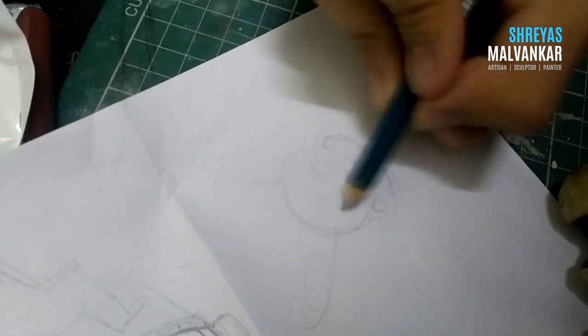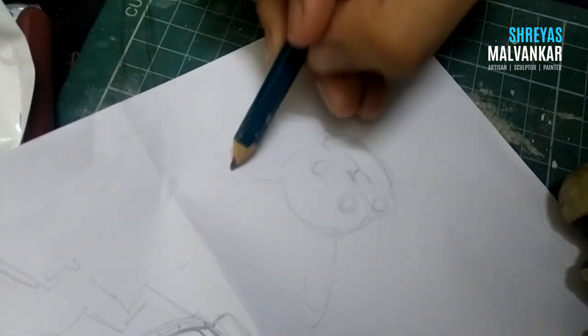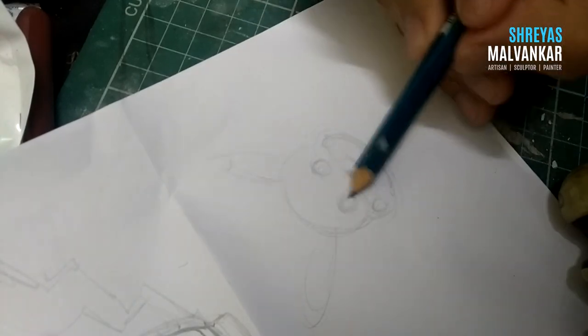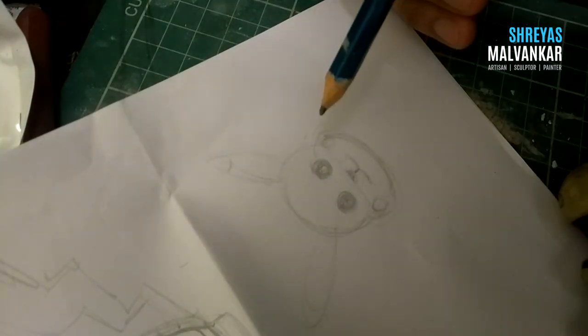Mainly I'm sketching just to understand the body proportions, whereas the exact measurements and everything — that's something I'm gonna do while comparing the images from my phone.